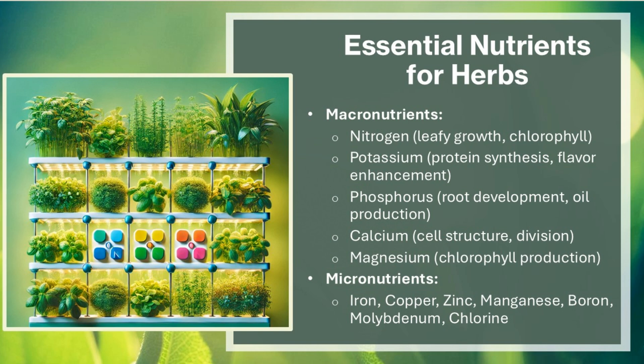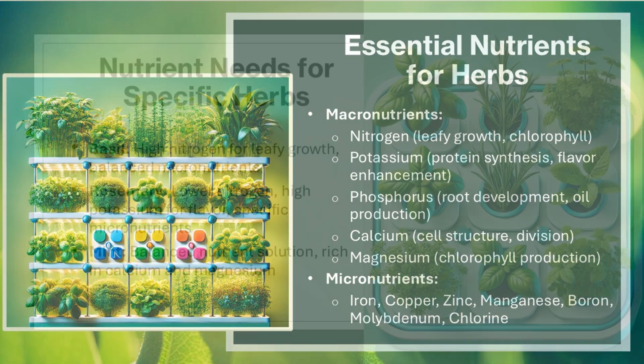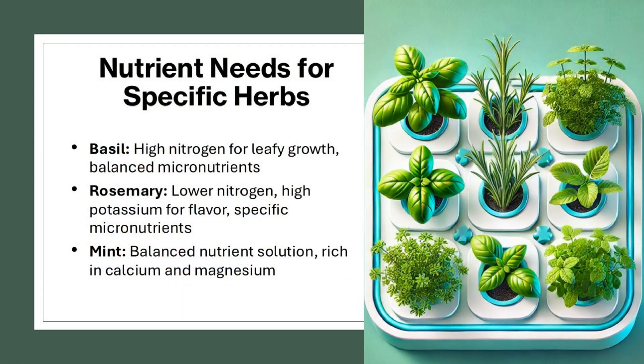Micronutrients include iron, copper, zinc, manganese, boron, molybdenum, and chlorine. For specific herb needs: Basil requires high nitrogen for leafy growth and balanced micronutrients. Rosemary needs lower nitrogen and high potassium for flavor, along with specific micronutrients. Mint thrives on a balanced nutrient solution rich in calcium and magnesium.